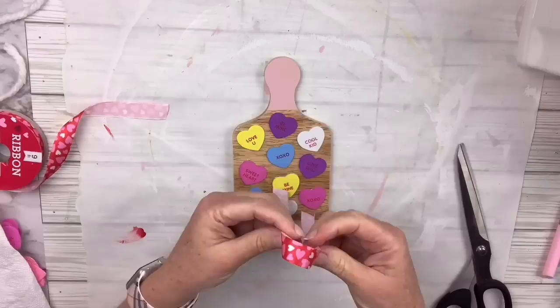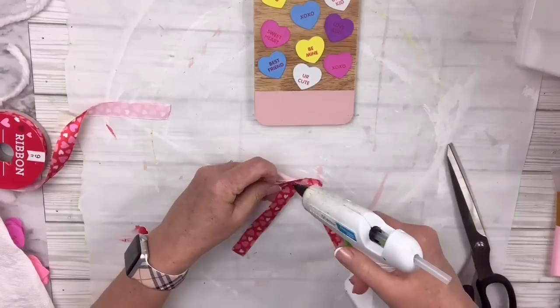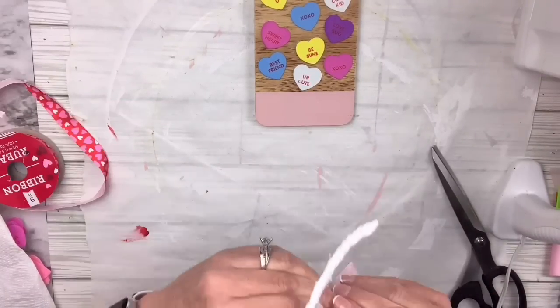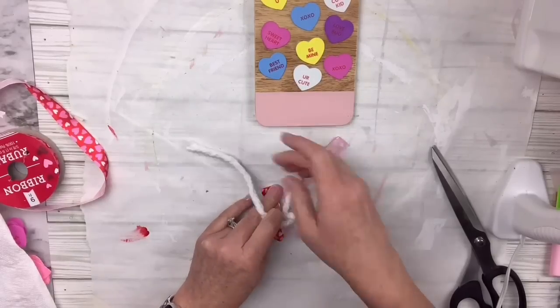Then I'm putting more Mod Podge over the top of the hearts. I'm gonna take my Dollar Tree ribbon and make like an awareness bow, then wrap a piece of mop head around the middle. I'm just making a little bow that goes right at the top of the cutting board on the handle — and that's all there is to this one. Super easy, very cute, and very festive — let me know what you think!